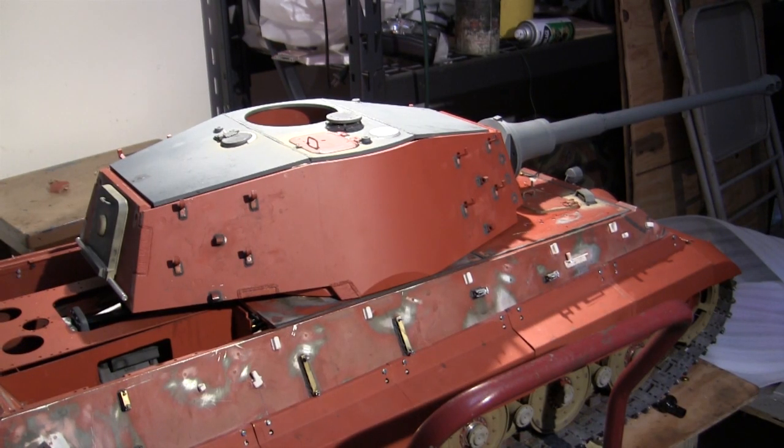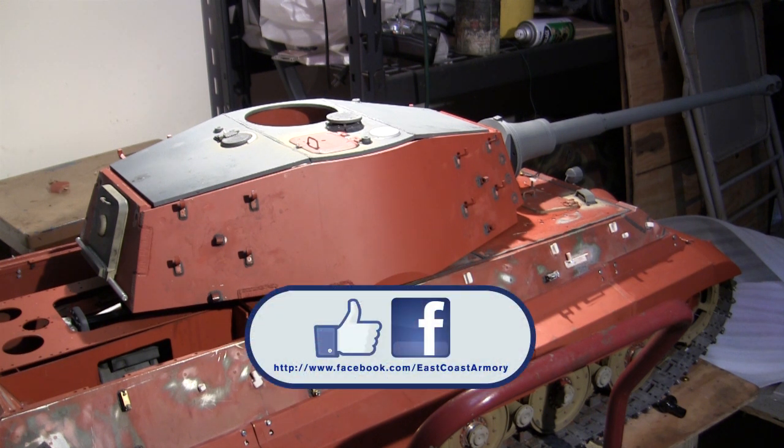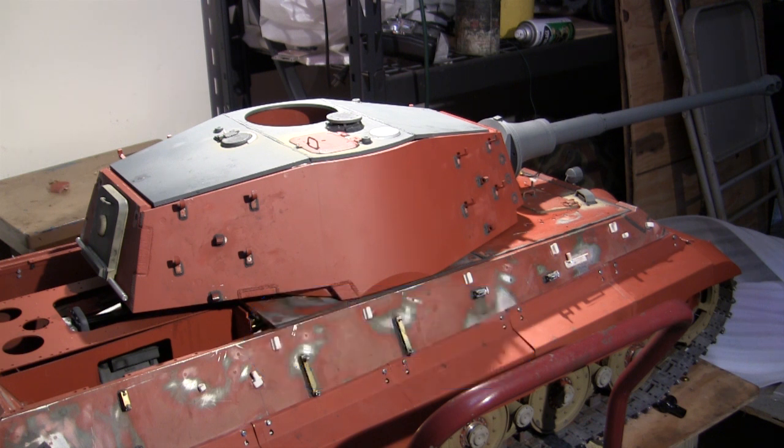And with that, that wraps up this project update video for this 1.6 scale Armortech radio-controlled German King Tiger heavy tank. If you like this video be sure to subscribe to this channel to keep up to date on new posted content — whether it's 1.6 scale project update videos like this one or the other smaller scale model showcase videos frequently posted here. Also like us on Facebook where I have more photographs of this particular build as well as many other builds showcased on this channel. Don't forget to swing by EastCoastArmory.com for more 1.6 and 1:16 scale builds and detail components. Thanks again, I'll see everyone on the next one. Take care.